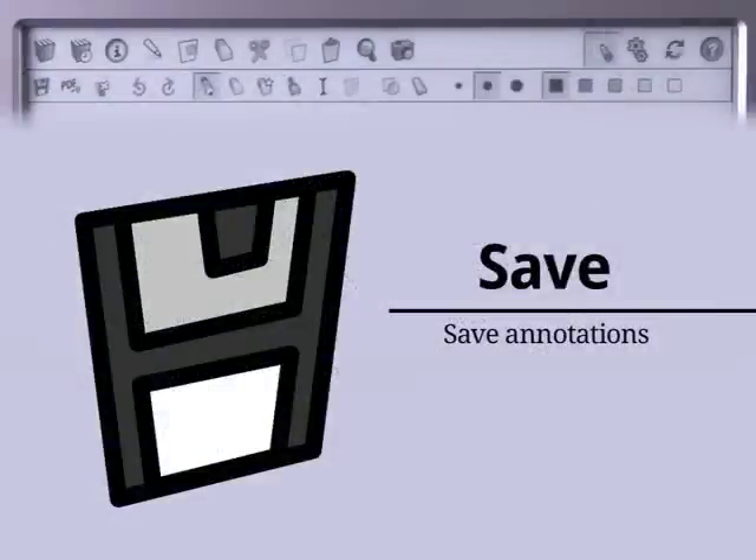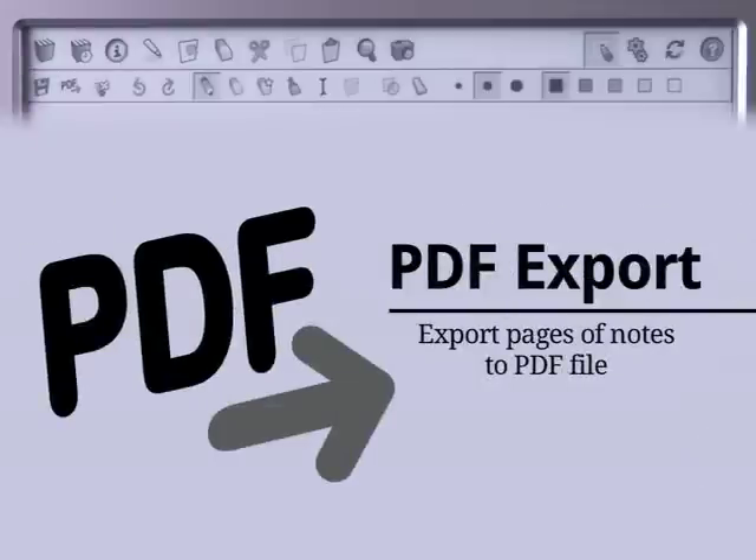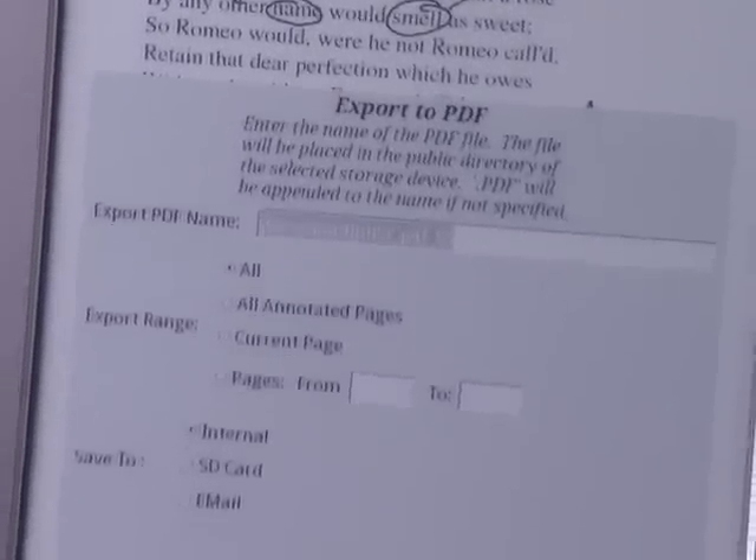Press the Save icon to save your annotations. They're also saved automatically when you change pages or open a new book. Press the PDF Export icon to convert handwritten notes to a PDF file. You can save them to your library or email them. Choose a title by typing on the touch screen.